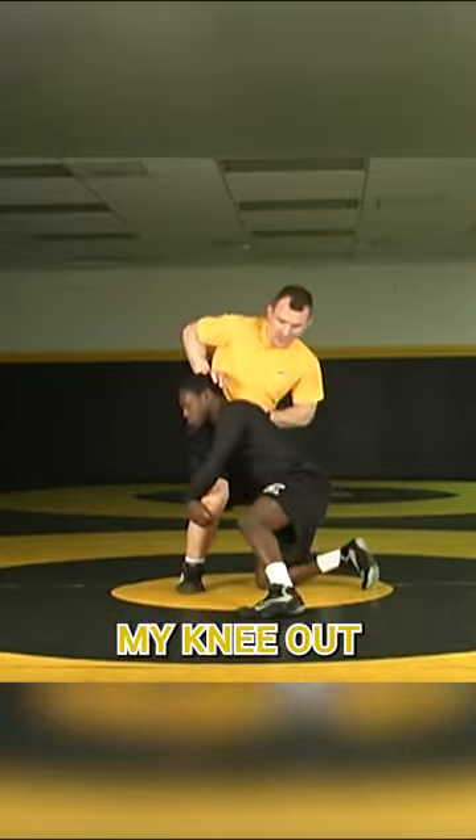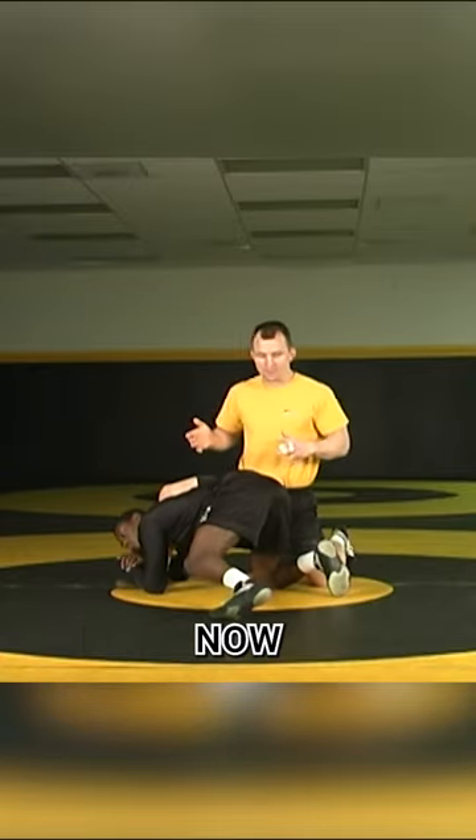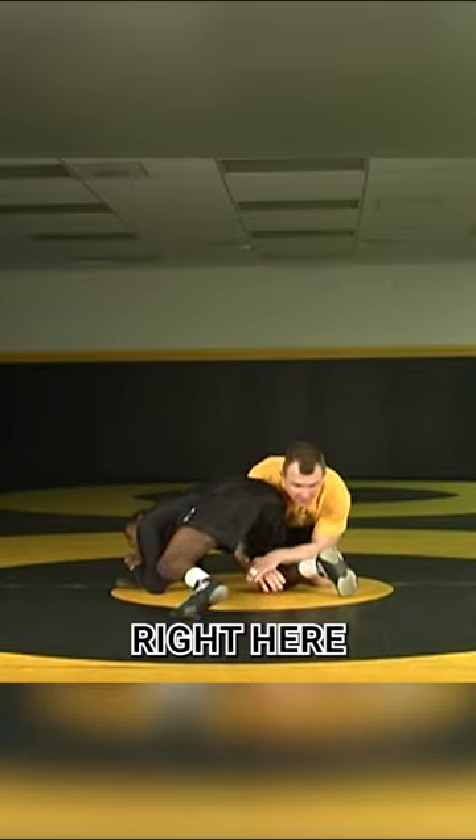He takes his high seat. I turn my knee out, I shove, I keep my height. Now I'm going to come and attack that near leg right here.